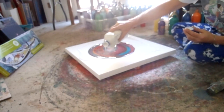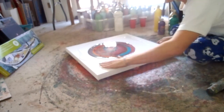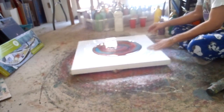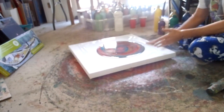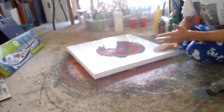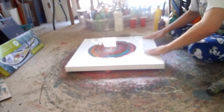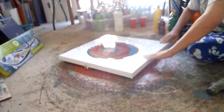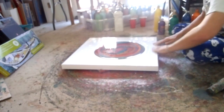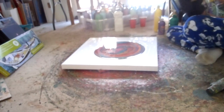I'm pouring this white to get it wet, because the paint slides over the wet a whole lot better. And the edges are hard to get to sometimes. There's already some cells popping up, which is cool.